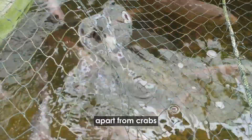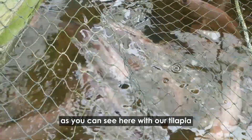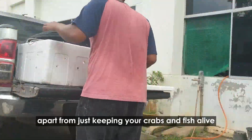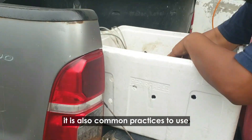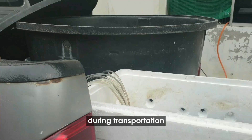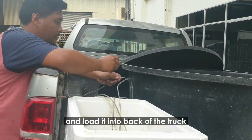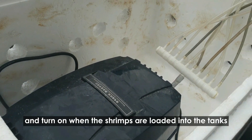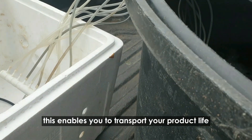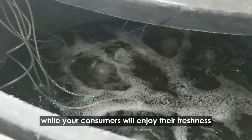Apart from crabs, we can also use them in our aquaponics setup, as you can see here with our tilapia. Apart from just keeping our crabs and fish alive, it is also common practice to use compressors like these to keep your animals alive during transportation. These compressors can be charged in advance and loaded into the back of the truck and turned on when the shrimps are loaded into the tanks, enabling you to transport your product live while your consumers enjoy their freshness.